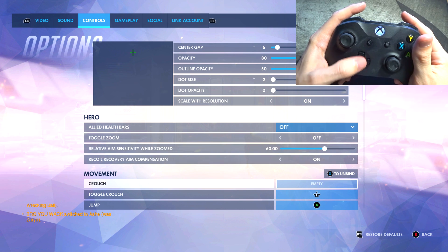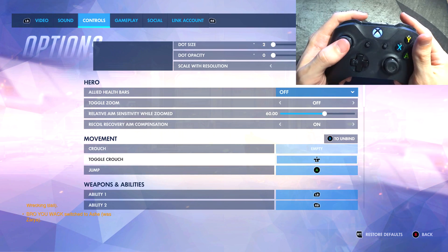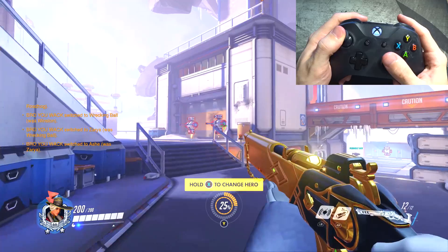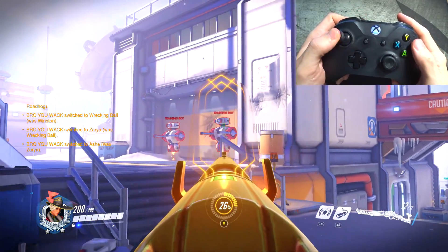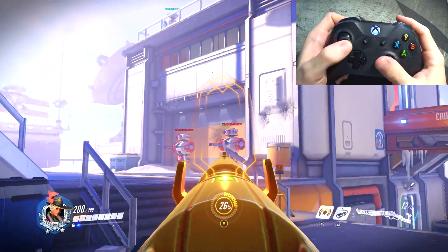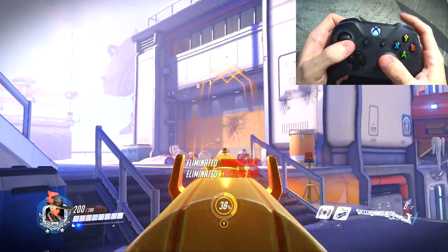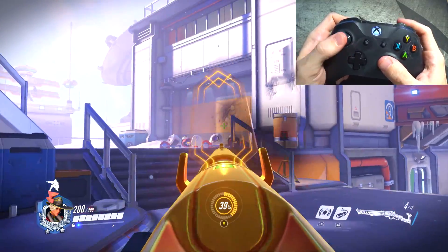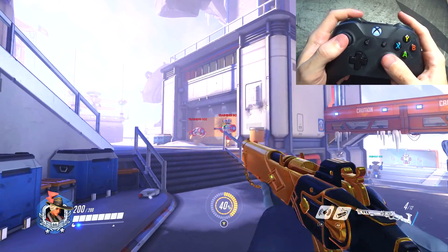One interesting thing: you can change the sensitivity while you're zoomed in — I might change that in the future. And one thing I did change is toggle to crouch on the left thumbstick. You're going to see this with Widowmaker later, but just when you're in a 1v1 duel you want to be able to crouch — you get full control of your head and feet positioning and you can do a better job at 1v1s if you have that crouch mechanic on your left thumbstick rather than having to go back and forth.